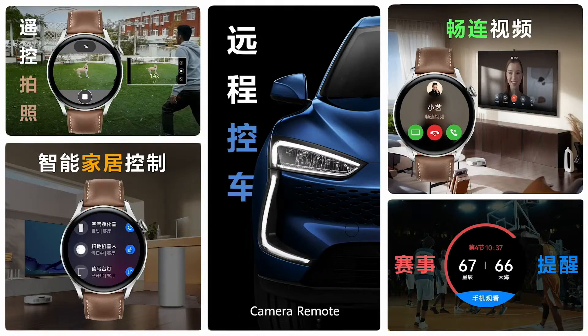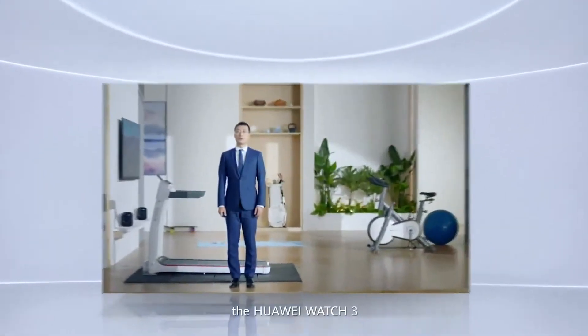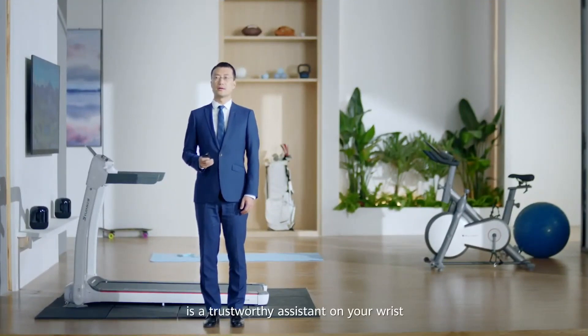Camera remote, card key, smart home control, mid-call video call, and event reminders — with so many excellent features, the Huawei Watch 3 is a trustworthy assistant on your wrist.